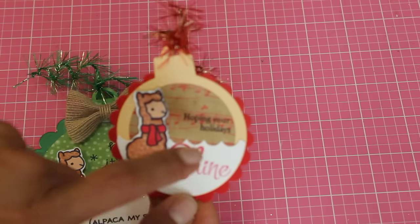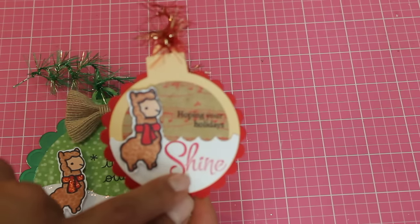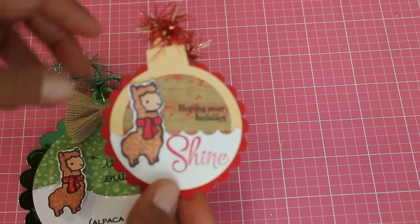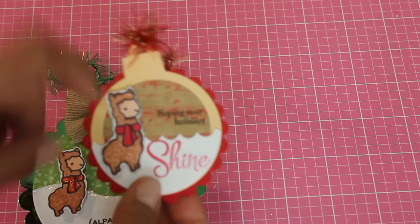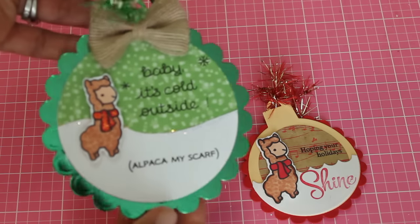This one is using Paper Tray ink stamps and it says 'Hoping Your Holidays Shine.' I thought that was really cute and I did use my Spellbinders dies to create this tag. And this one as well. I really like this one.